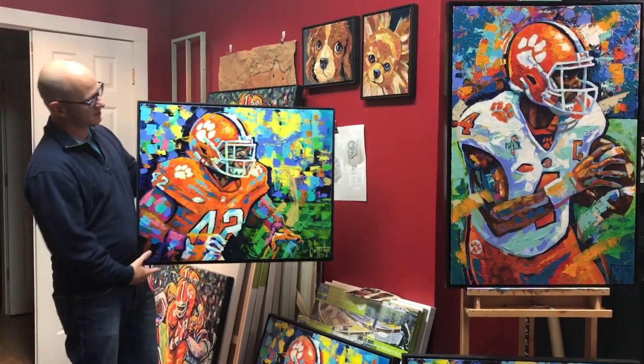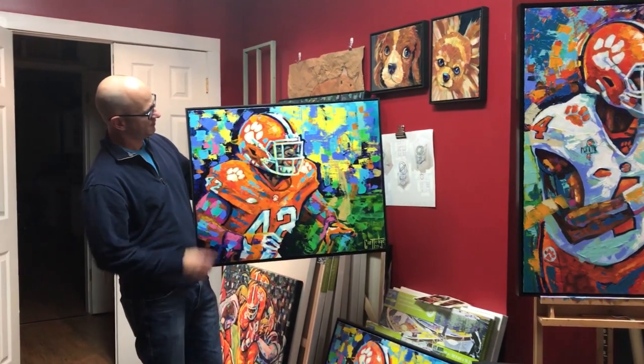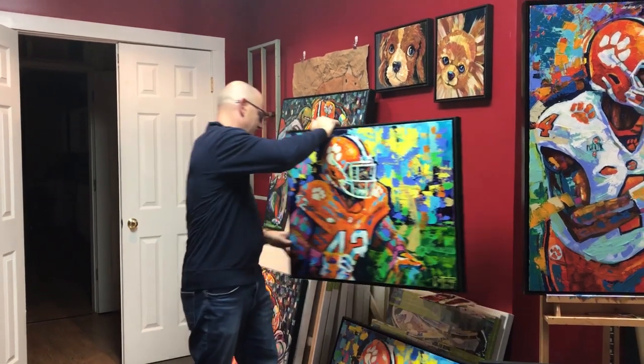Here is the Heart of the Tigers Christian Wilkins painting. This is the original. All the originals are custom framed.